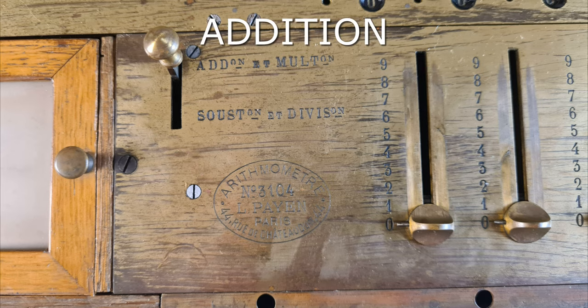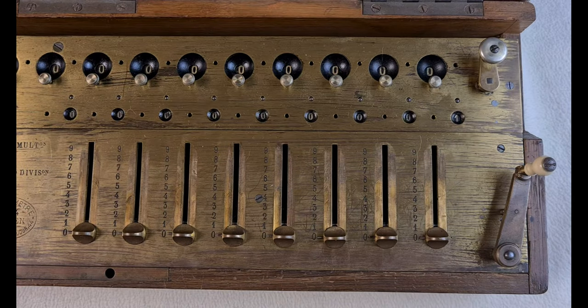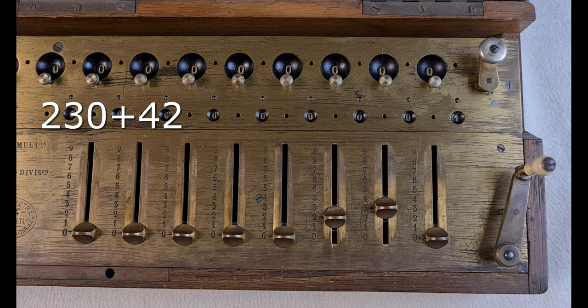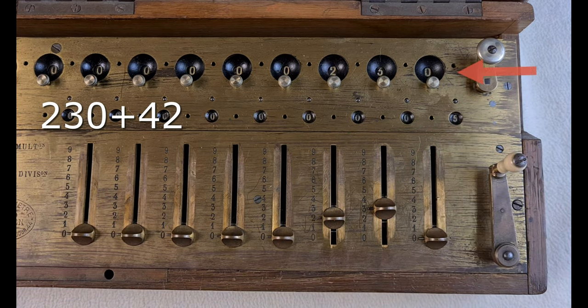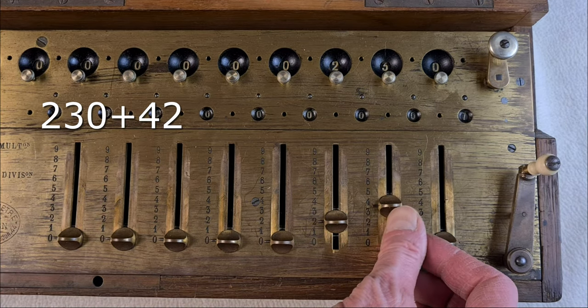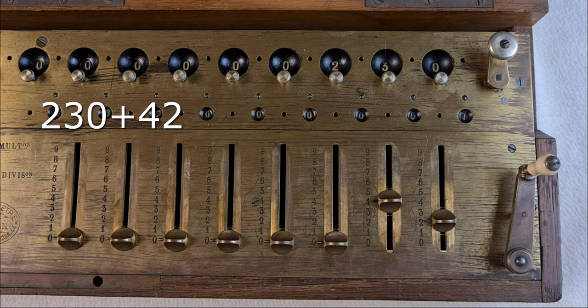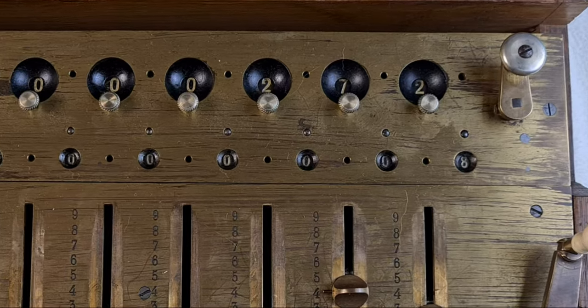Let's see the operations now. Additions. The lever is in position for additions. The first digit is the unit, the second is the tenth, and the third is for the hundredths. With the sliders I set the first addend, 230. Then I turn the crank one time and 230 is in the display. Then I set the second addend, 42. I turn the crank one time and we see the result: 272.